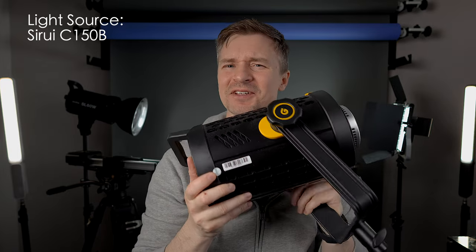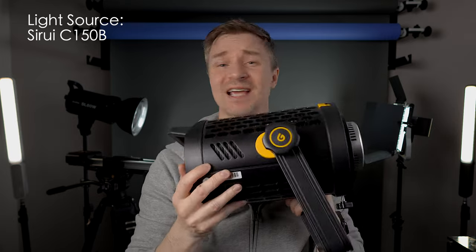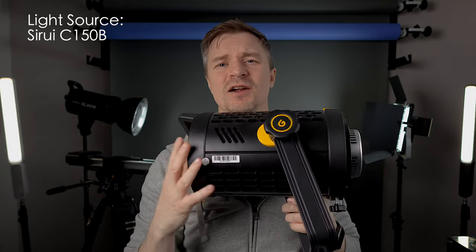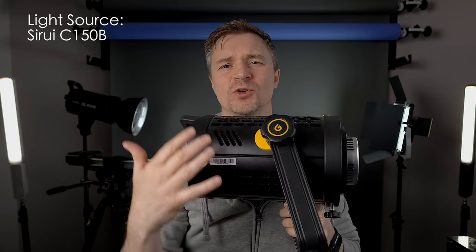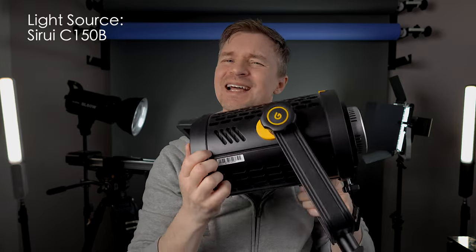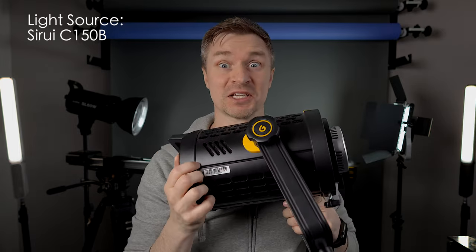Check this out — this is the light that I previously had up on the stand. This is a Godox UL150. It's actually the same power as this Suray light but it is much much larger. It's also a silent light with passive cooling — it has no fan, which is why I love it for the studio, but it is not a very portable light and you certainly don't want to hang this from a ceiling.